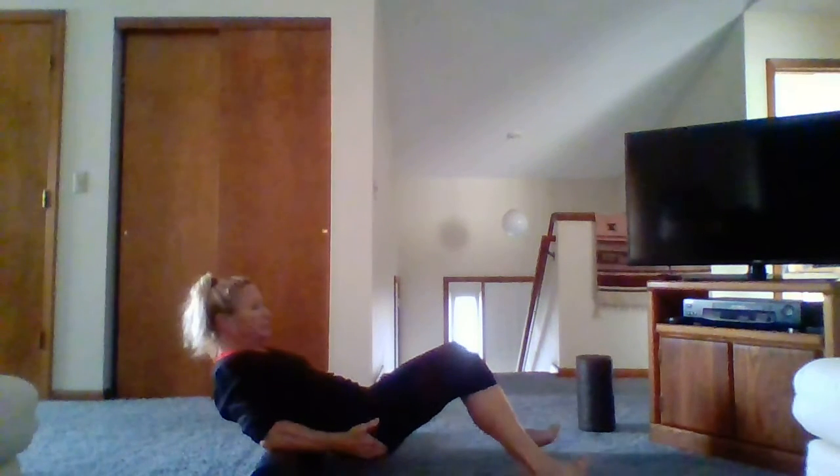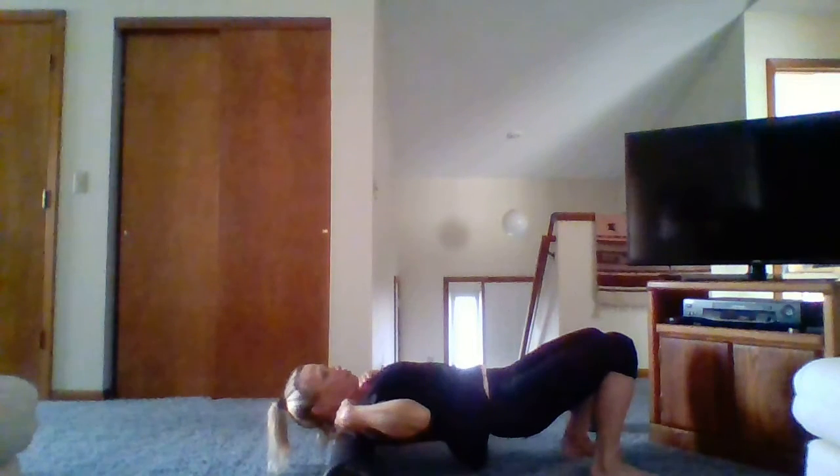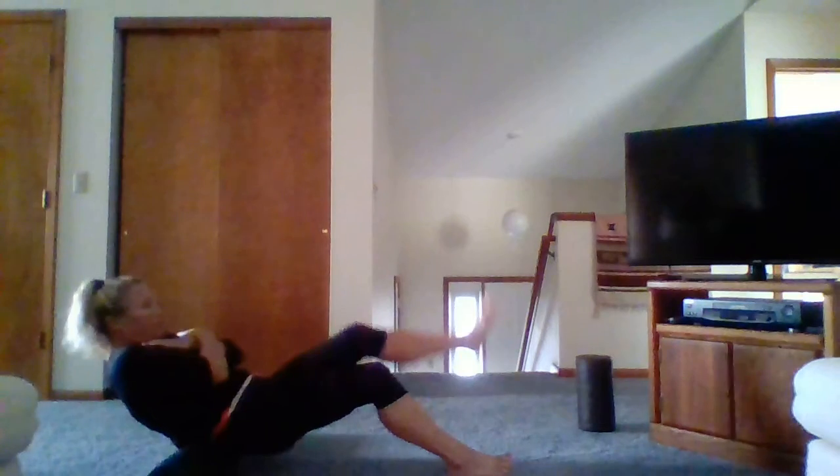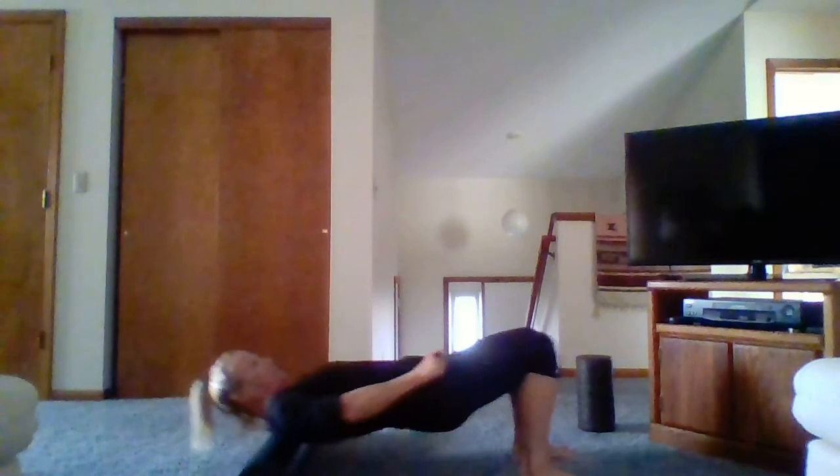Now we're going to do it with the bottom elevated. Place the roller at the low part of your back with your bottom off the ground, arms across your chest. Walk it up to the top of your shoulder blades — not on the neck — then walk it back out. A bonus of using the foam roller this way is that you're not only stretching muscles and releasing fascia, you also get a little core work because you have to hold yourself up. Roll from right above the tailbone to right above the shoulder blades, avoiding the neck.